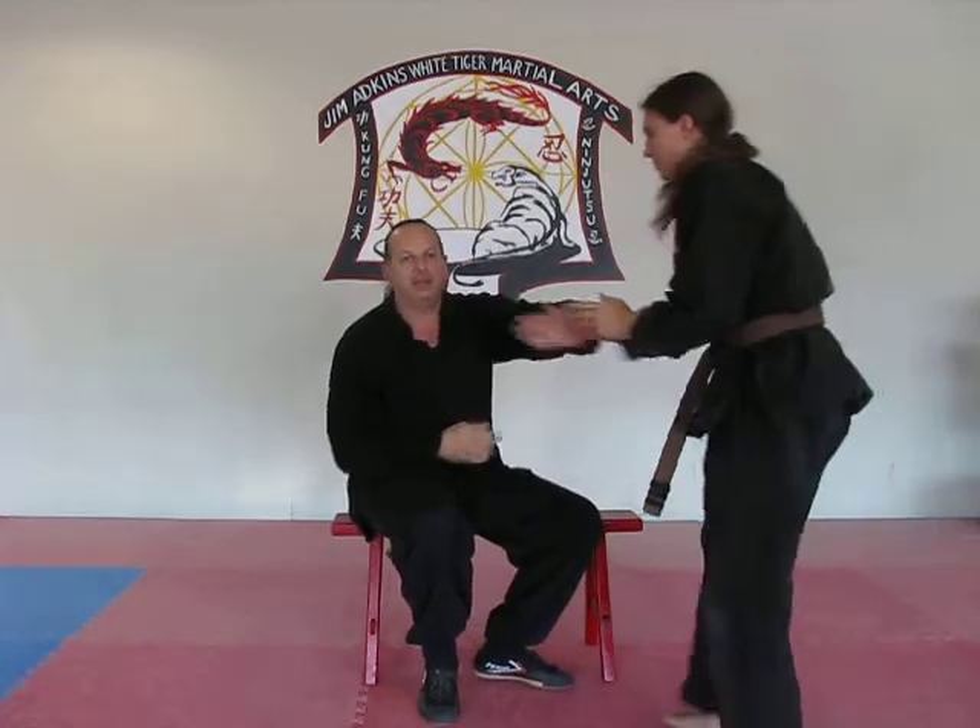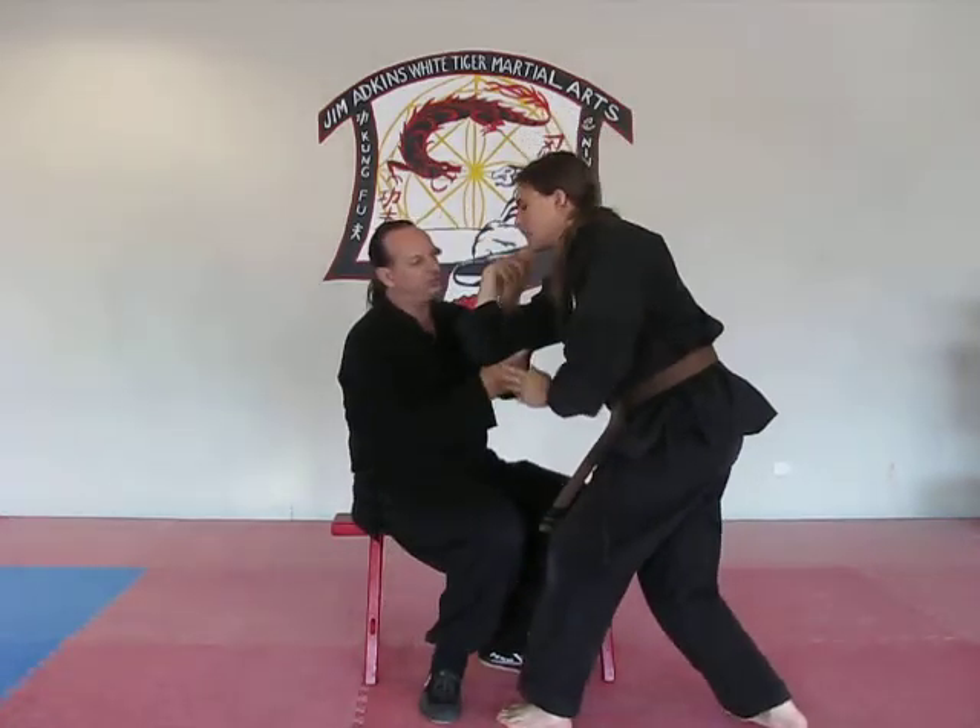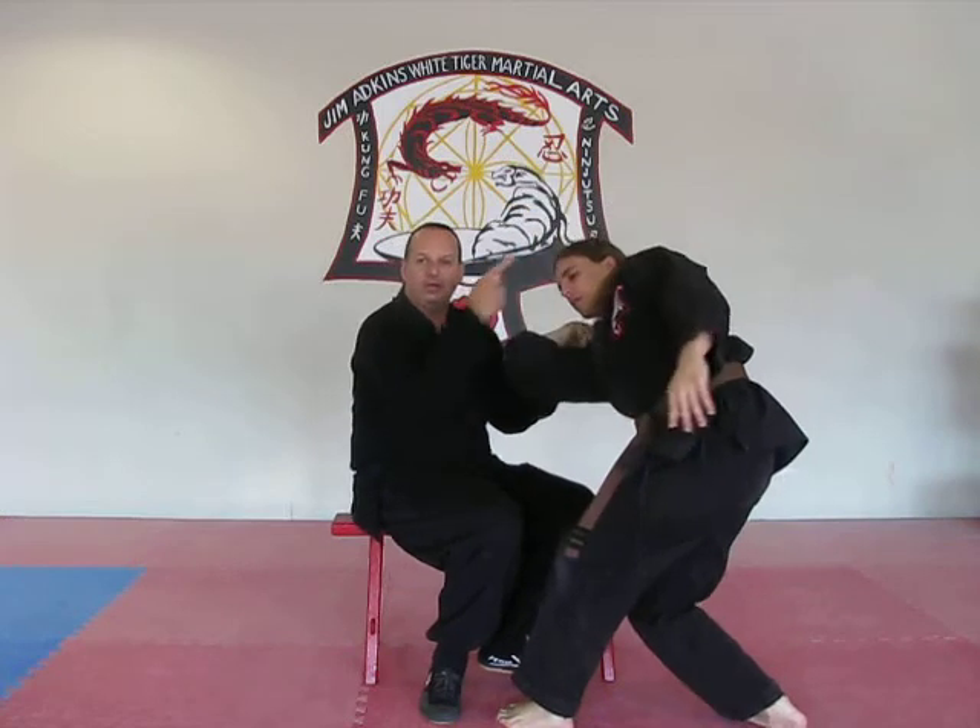Again, I want to show you how that's applied. As soon as his hands come up, I grabbed it. I used his wrist and his elbow to send him away.